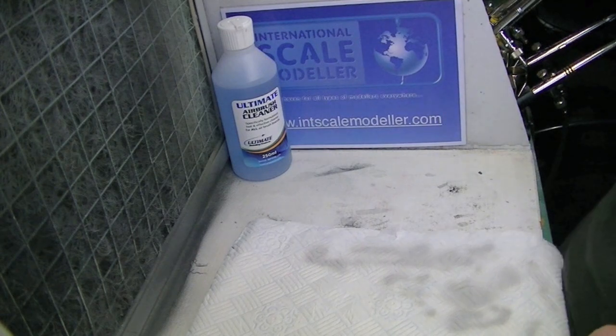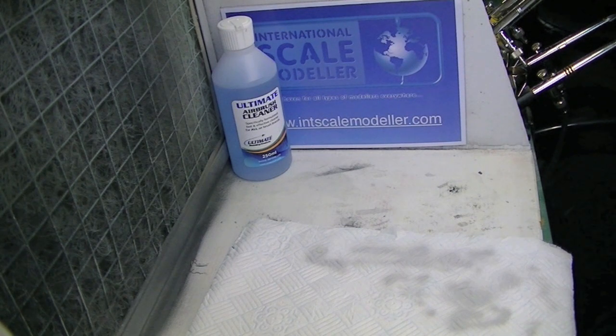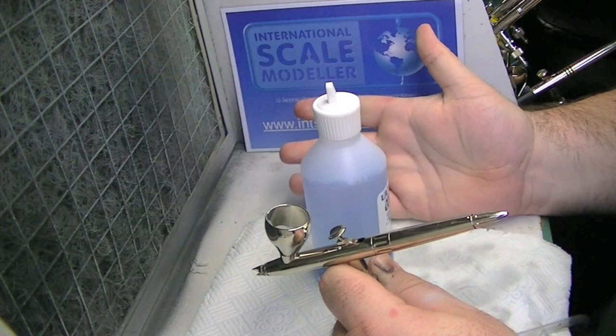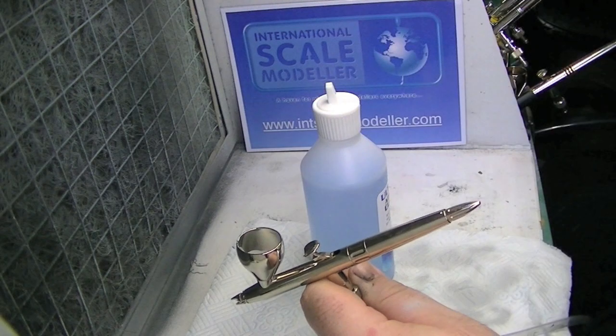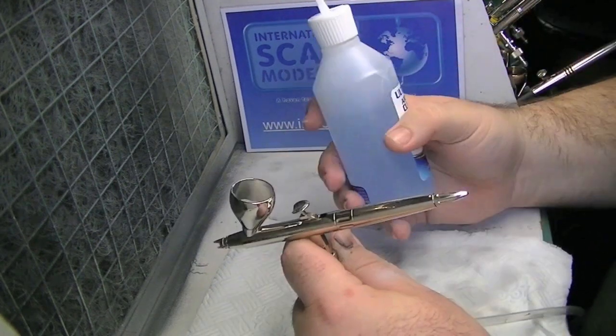So we're perfectly sprayed. I'll leave that now — it'll probably dry overnight. I'll then come back and get the pre-shading done, and then we'll come back for part 8, and part 9 will follow from there.